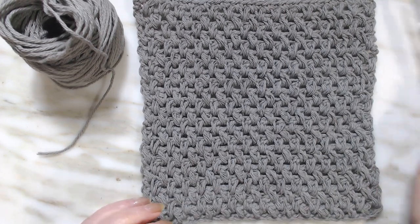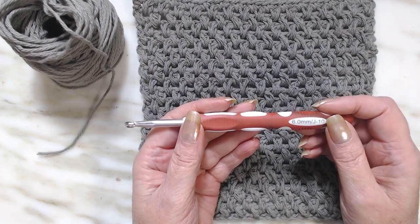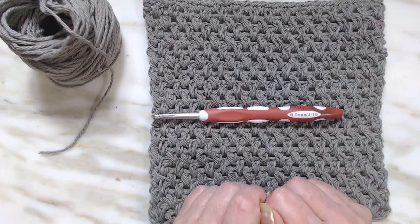So what we're going to need is a six millimeter J10 hook and some cotton yarn. So grab your stuff and let's go!